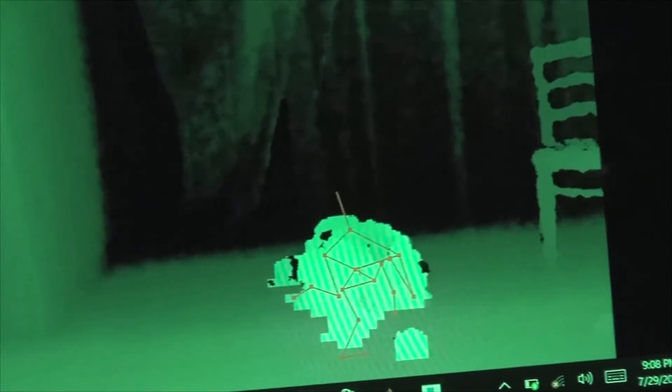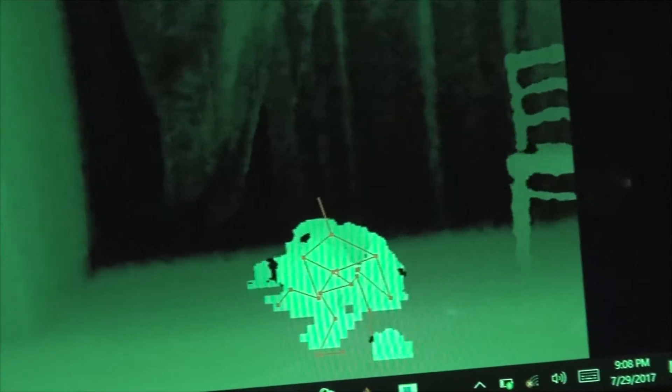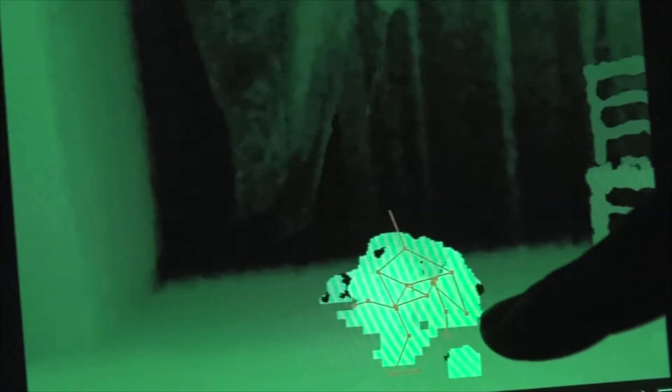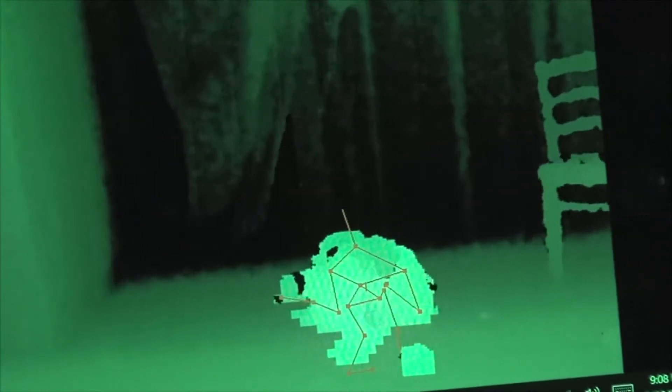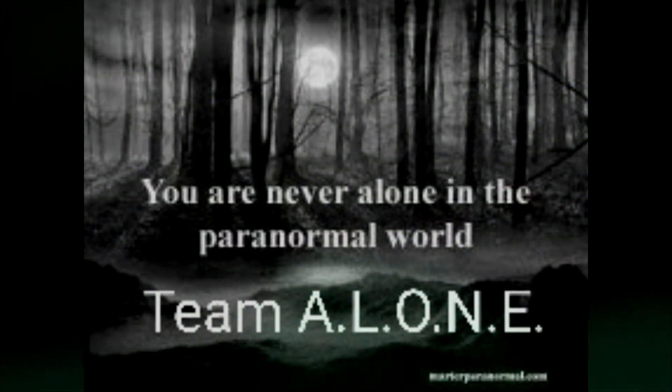Kick it! Doesn't it look like it? It's moving its foot. Try again.